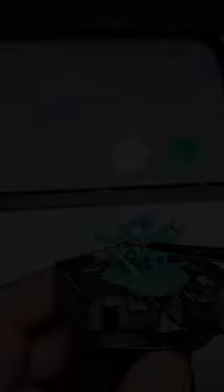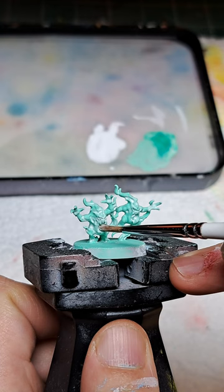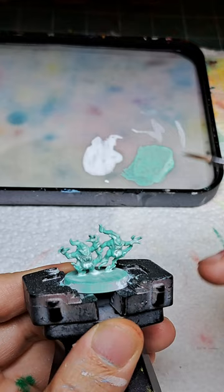Once that coat dries I'm going to apply a second coat. Now I'm going to go back with some of the green we used for our base coat and start to pick out some of the raised portions of the flames.